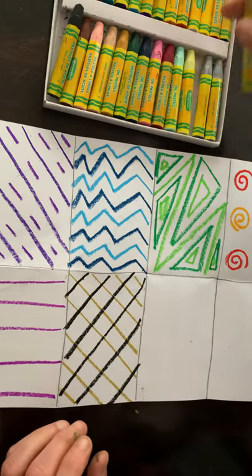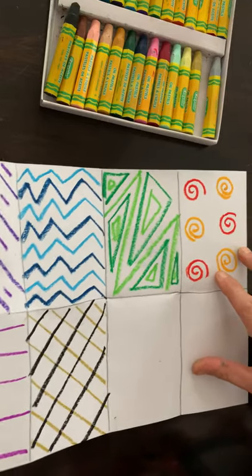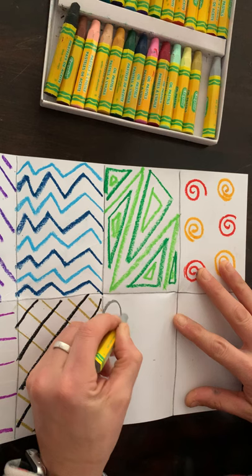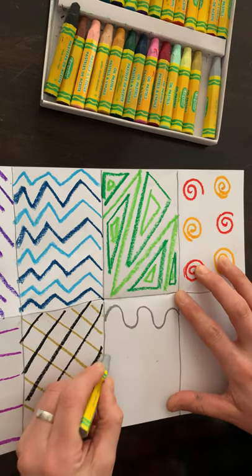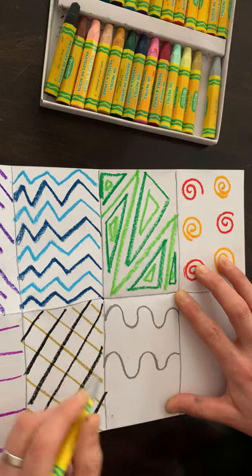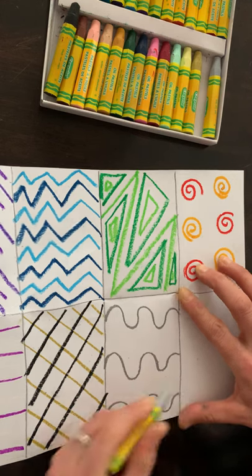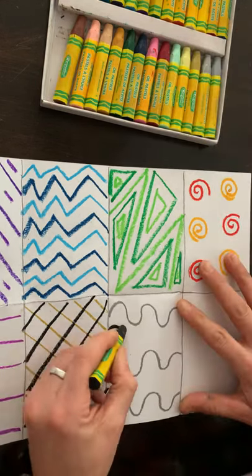Next I think I will do silver and make a curvy line, skip a space, and I think I will repeat that with black again — just because I like how that turned out.